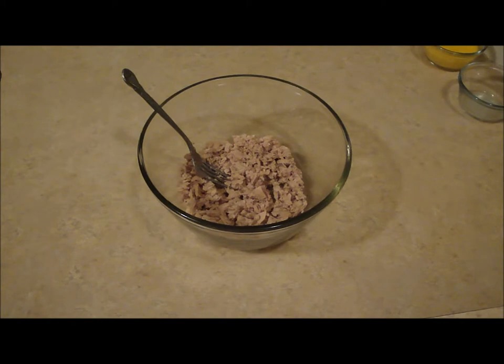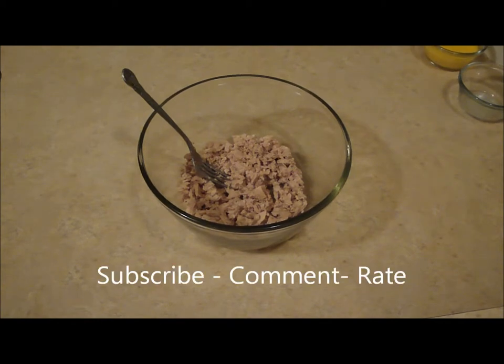Hello, this is Christine from Christine's Pantry. Today I'm making tuna croquettes. They're very easy to make and they're cheap.